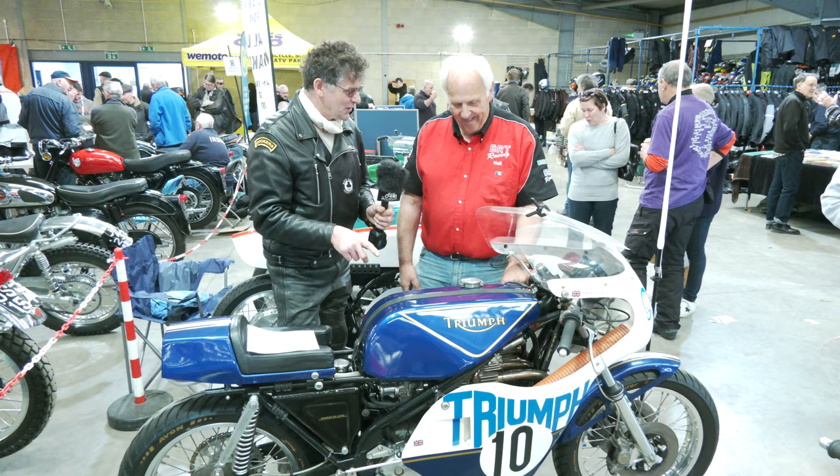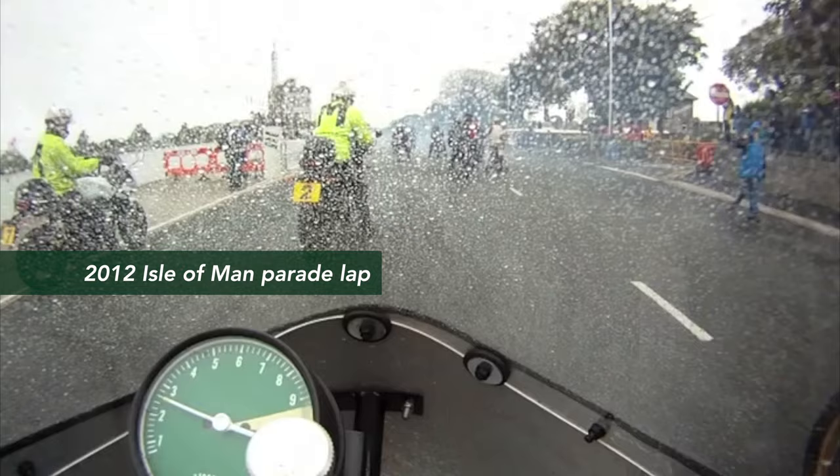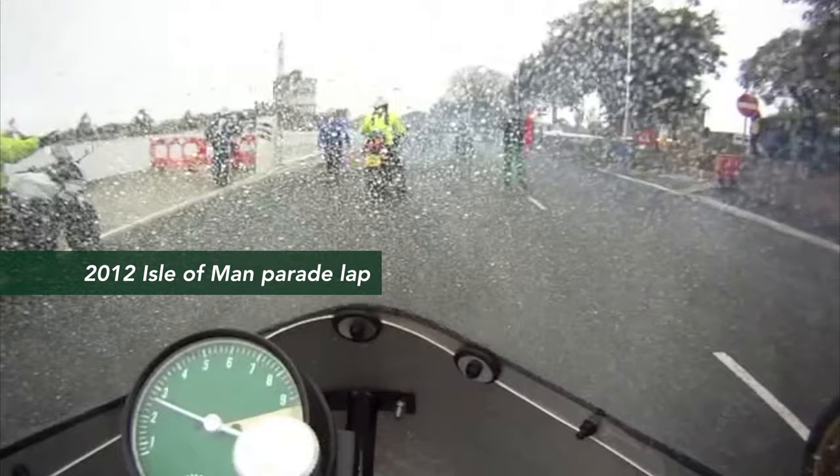Been looking at your bike. It's quite familiar, the Rob North, because I remember this bike in 2012 with the VMCC. There was a parade lap and it was very, very wet. And actually I was in front of you on a Honda 500 and you were behind me.